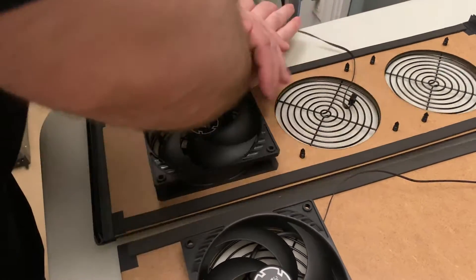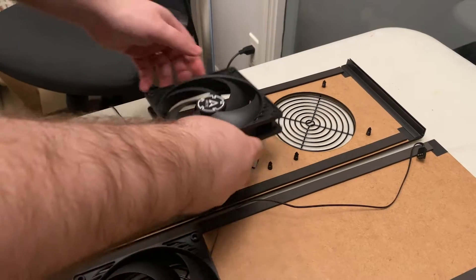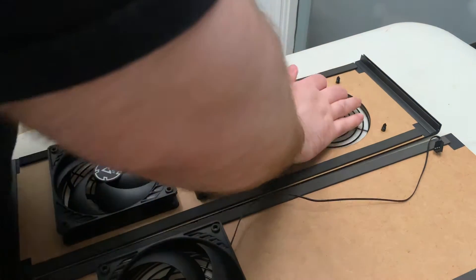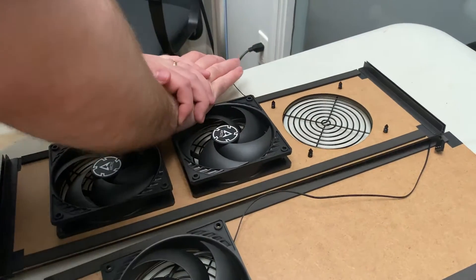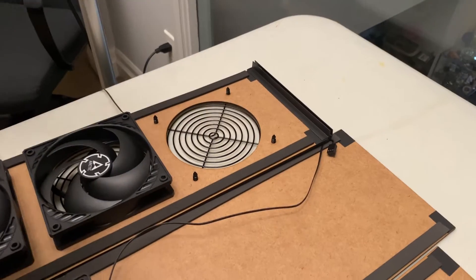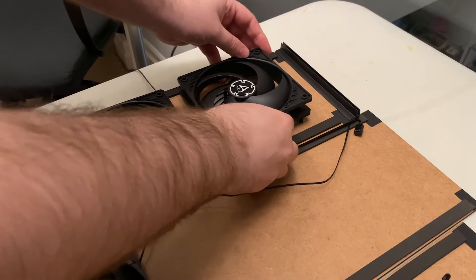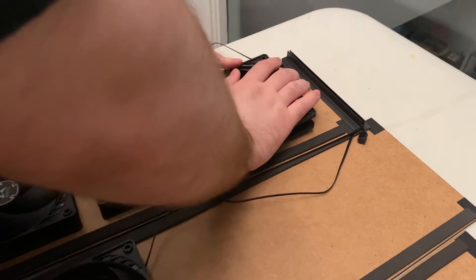Just give them a push one corner at a time, being careful not to damage the fan blades. Try to make sure that the power cables are going towards the center and not towards the sides, because they might get pinched by the filters.